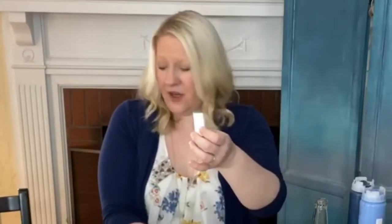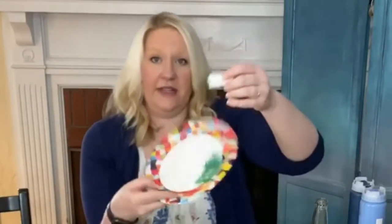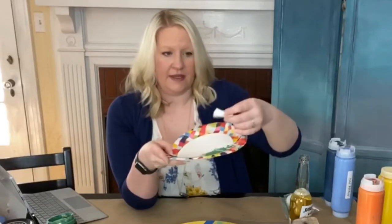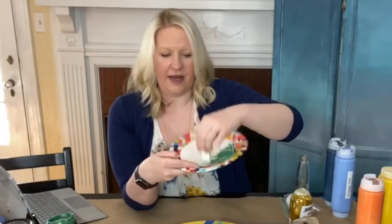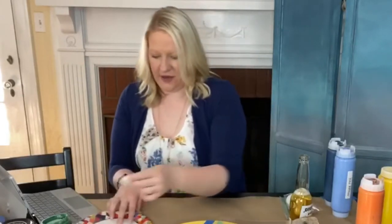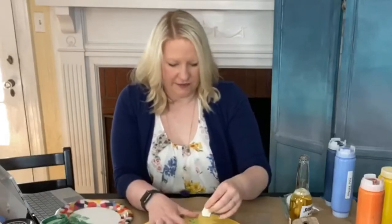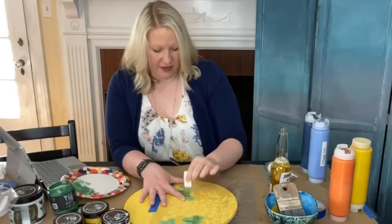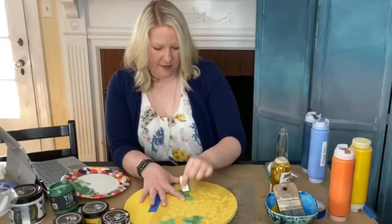You'll see — I dip my makeup sponge into the paint and that's all the paint I am working with, but then I am going to offload it like crazy onto my plate, to where it looks like hardly any paint is left on my sponge. Only then am I going to move to my stencil, hold it down, and move along it while daubing my makeup sponge.